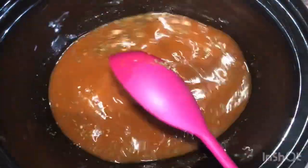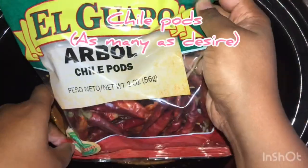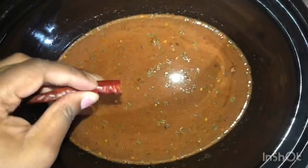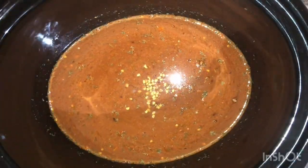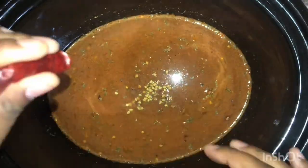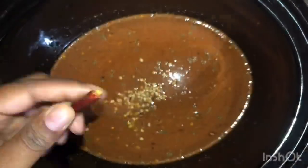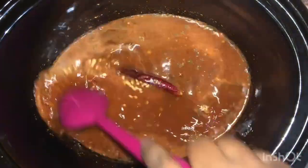Next you're going to mix it all together and add in your chili pods. To do this I just take the tops off and put in the seeds. Due to other people's dietary needs I didn't put a lot in, so you can use as many as you would like. Then I just take a whole one and put it in.